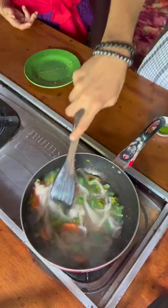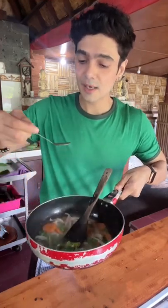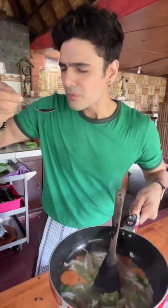Now just bring it to a boil so your vegetables are medium crunchy. If your recipe is good, you have to try it. Tell me in the comments how your soup turned out — mine is delicious!